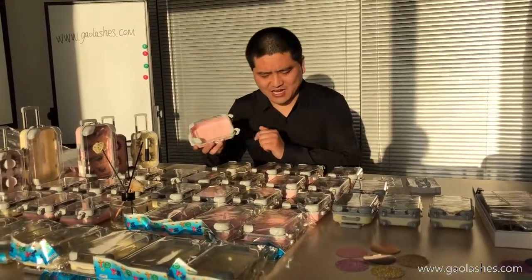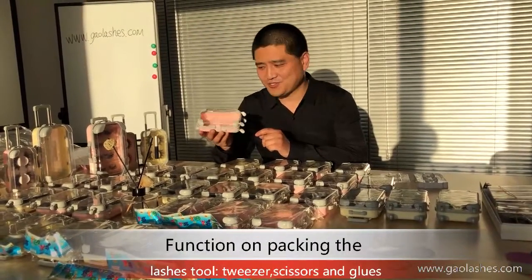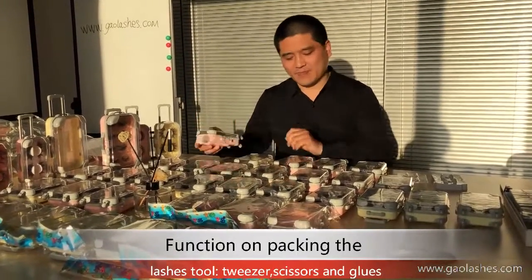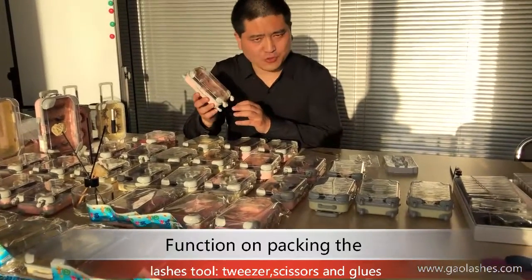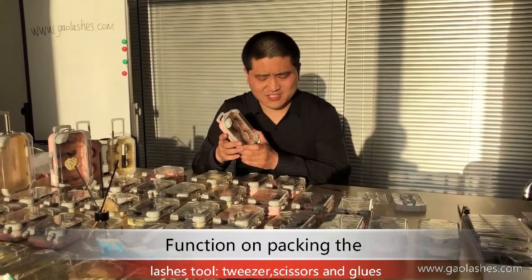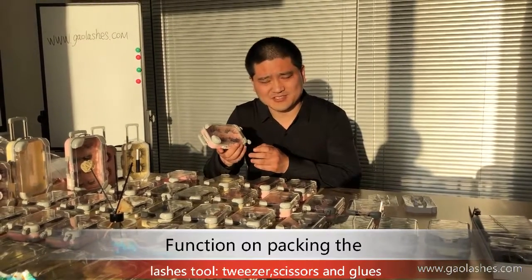Next, I will introduce another feature of our Superstar Lush case. This case can pack some lash tools in, such as the lash tweezers, lash glue, and lash scissors.